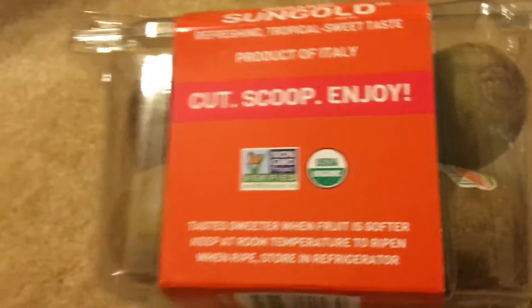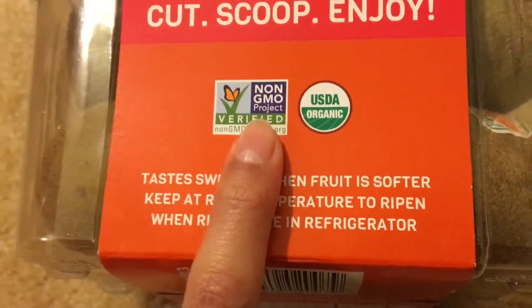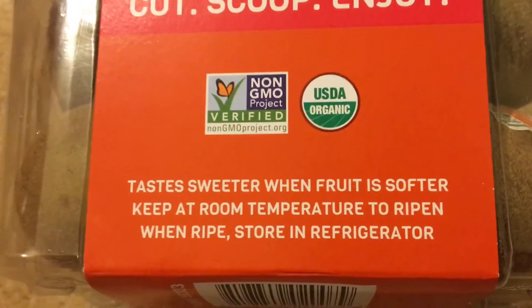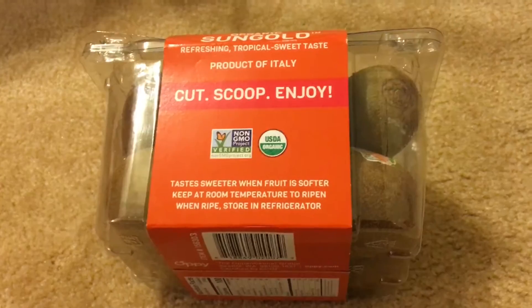Cut, Scoop, Enjoy — that's also good. Non-GMO Project, which is good for the non-GMO people out there that like that kind of stuff. Also directions are written here, which is good for people that don't know how to eat kiwis.